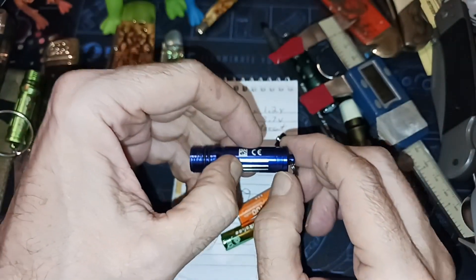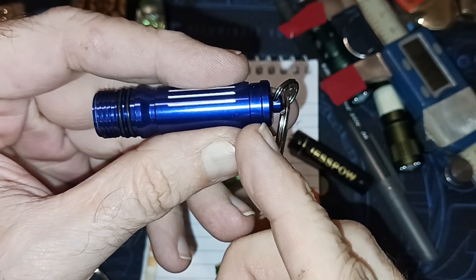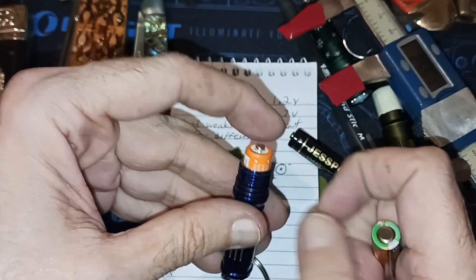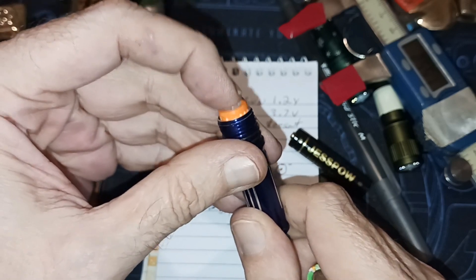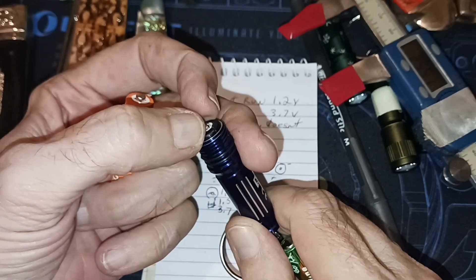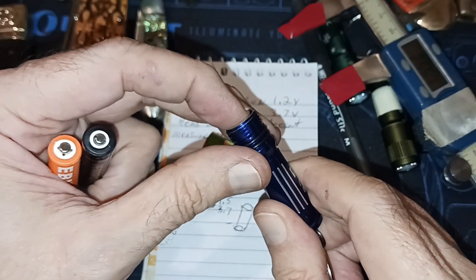What it could be is the bottom tube where it's milled. I haven't checked from the bottom wall to the top here with the battery. If this thing compresses — see, it can compress all the way down. So that's not it.